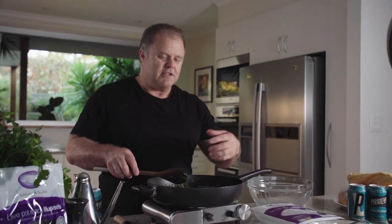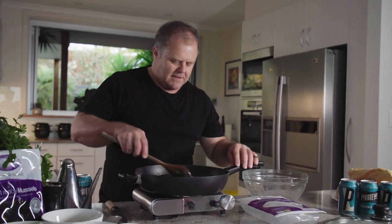Once our mussels are nice and hot, we add our pasta into the dish and stir it through, coating all the oil all over the pasta. It's just a really quick and easy dish to cook.